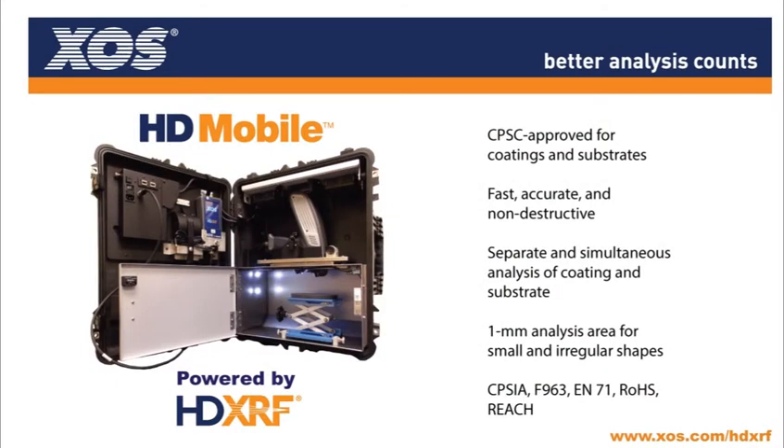The HD Mobile Analyzer is fast, accurate, and non-destructive, and its smart case design ensures compliance anywhere along the supply chain.